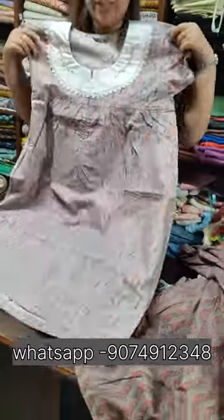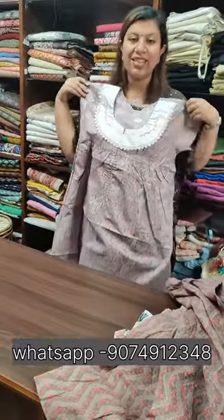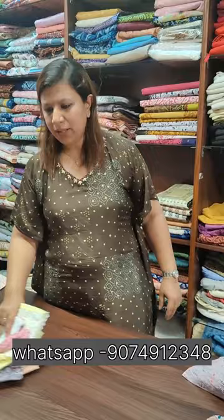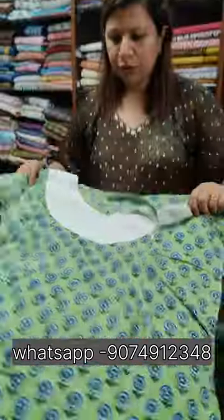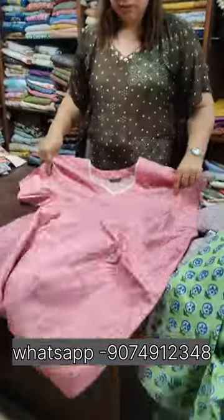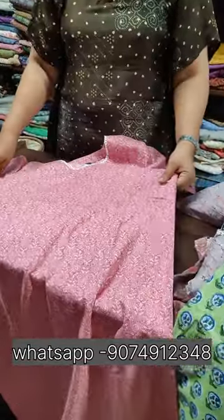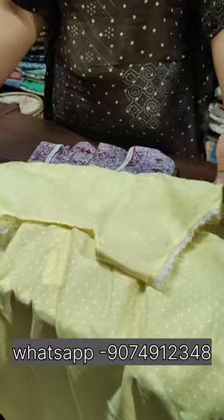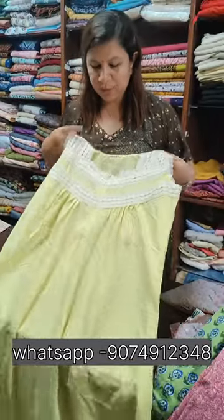This is a middle-sib. This is 42 size. This is a frock. This is a middle-sib. This is a 44 size. This is an A-line. This is a two-sides sib. This is a pin. This is a one-hater pattern. This is the front portion and the middle-sib.